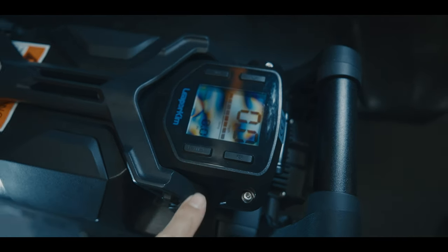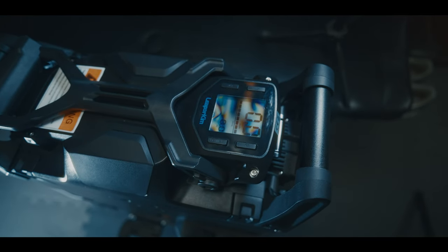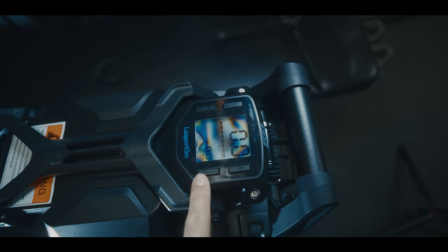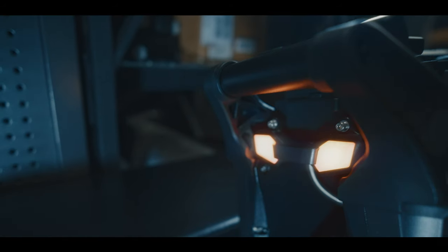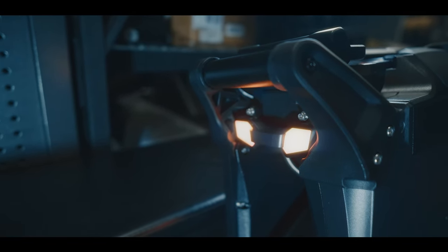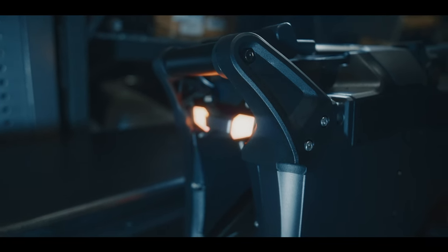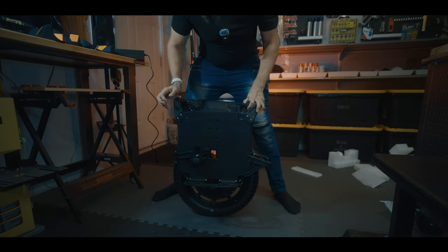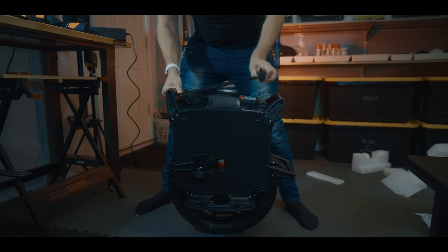The screen looks pretty much the same as on the Lynx. I don't like that screen — I like the visibility but I don't like the controls, and it's barely possible to tell which options you're modifying. Not great. The rear light is quite the same thing — it's fine, it's bright.